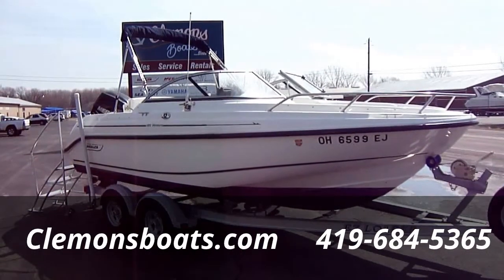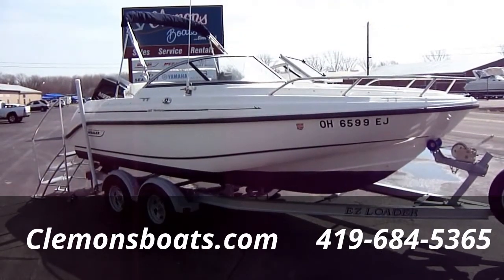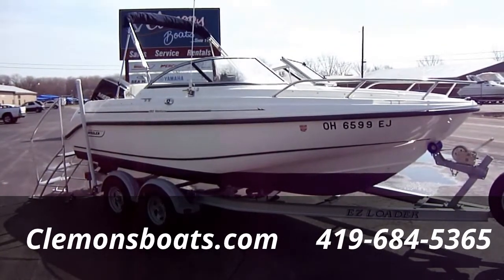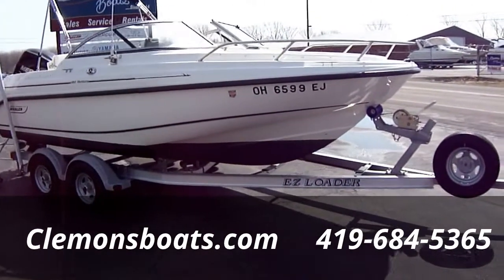Hi folks, Jason Clemens here from Clemens Boats in Sandusky, Ohio. Today we're taking a look at our 2008 Boston Whaler Ventura 180. This is a new brokerage boat we've picked up — very clean, lots of options.